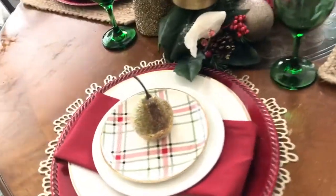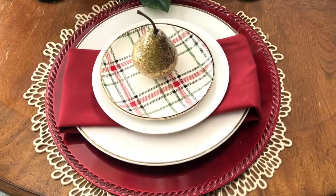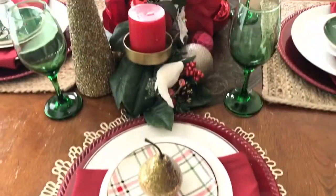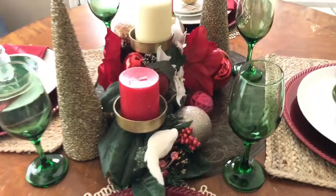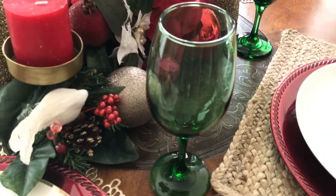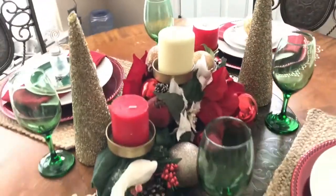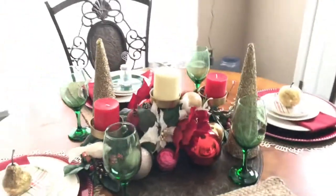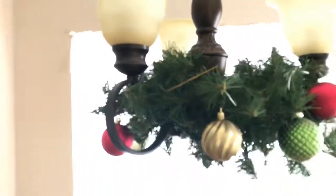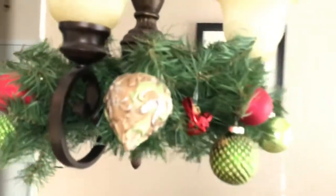That card holder also came from the Target Bullseye Spot. The next look uses a gold placemat — both of my placemats came from Walmart. My red chargers I can't remember where I got those from; I've had them for a while. I also used some filler as a card holder or a decor placement.